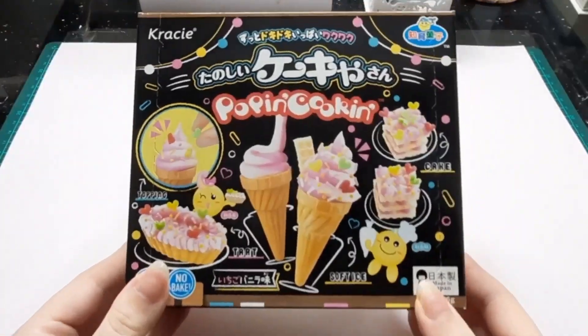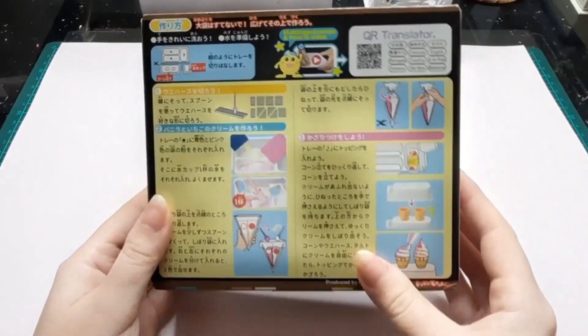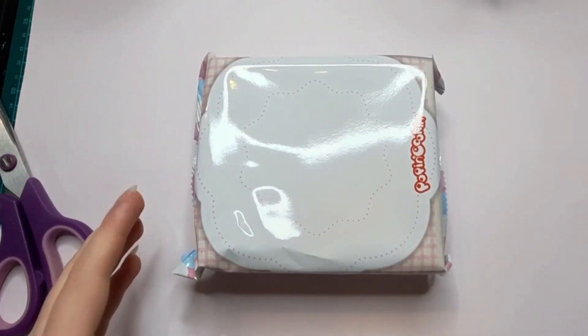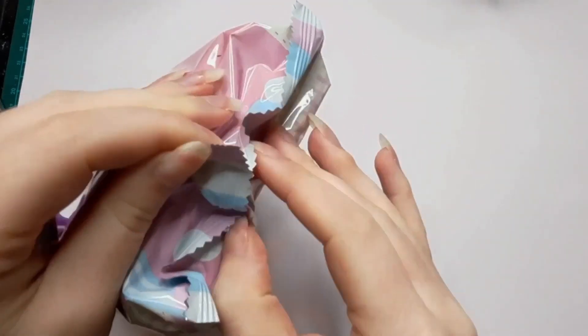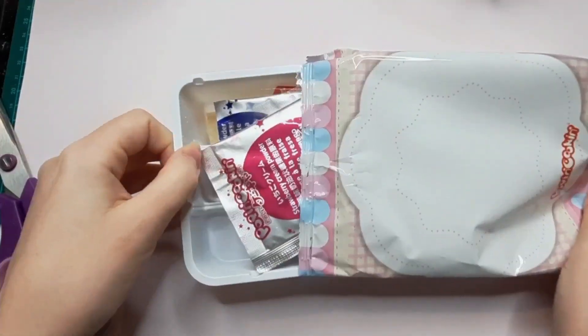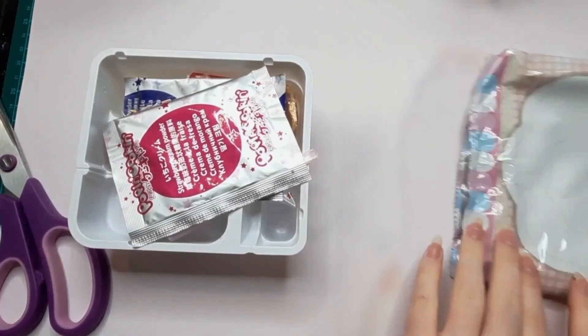We're starting off with the Tenoshi Cakes kit. I hope I pronounced that right, and these instructions are all in Japanese but I don't speak Japanese. Fortunately, these kits have a QR code that you just scan and it shows you a video on how to make it, so I'll be watching that while making these kits.